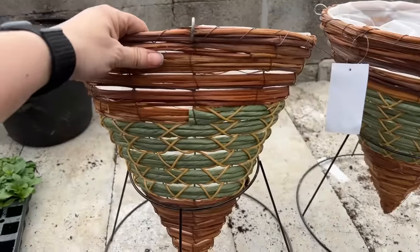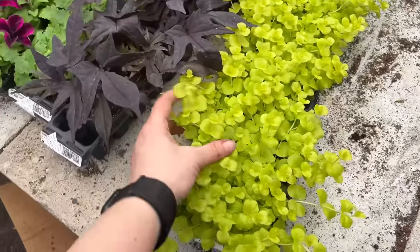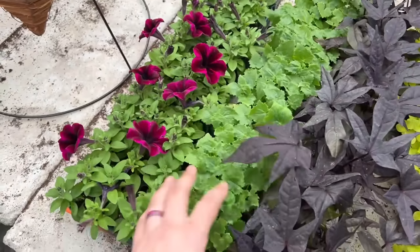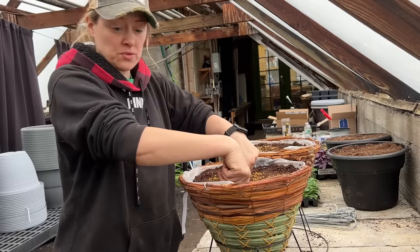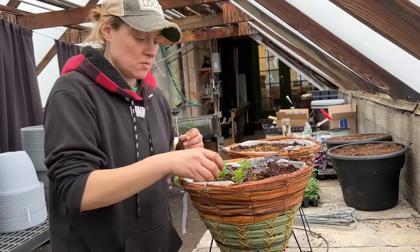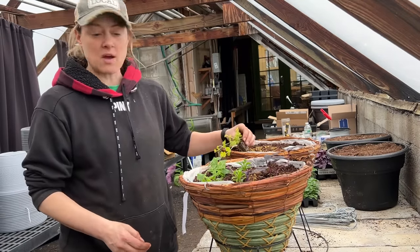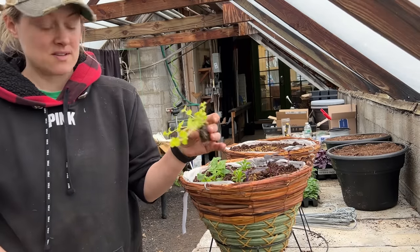We're trying out the new cone baskets. I grabbed a purple sweet potato vine, this gorgeous lysimachia — a neon chartreuse beautiful color — white lobularia which is also a trailer, and some petunia plugs. We could do two lobularia in some and two lysimachia in others for symmetry. It's looking really pretty — gorgeous!